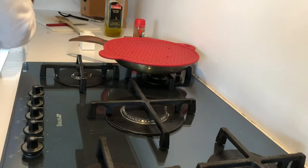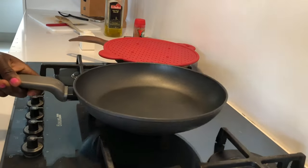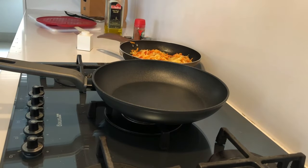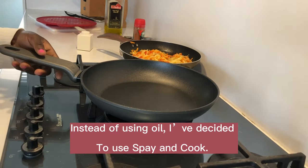Our next step is to mix all our cooked ingredients with eggs. I decided to use another pan because this pan doesn't stick, so it's going to make it easy for me to make this omelette.